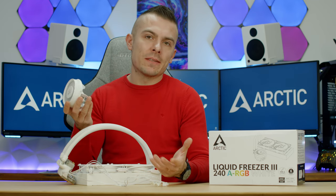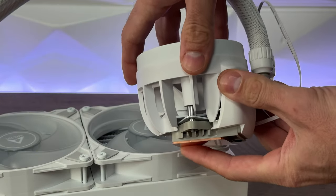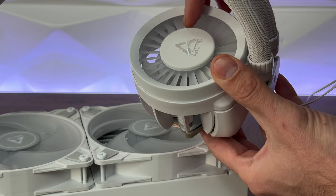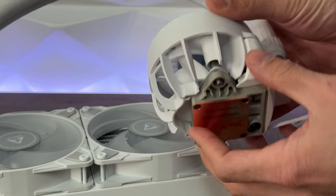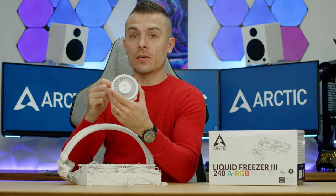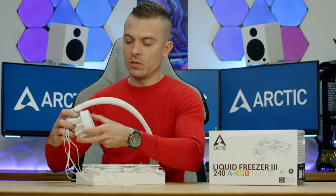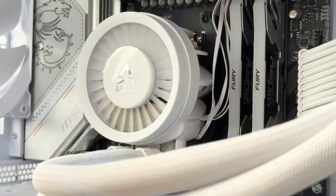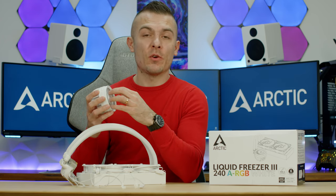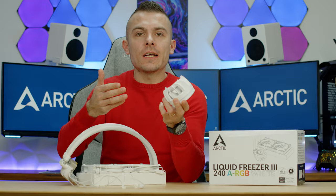The pump block top features an integrated VRM fan with noticeably thicker propellers and 12 LEDs inside. Two magnets lock the cover in place — no complications whatsoever. Once connected, the VRM fan starts spinning and the LEDs light up in whatever color you've chosen for your build.